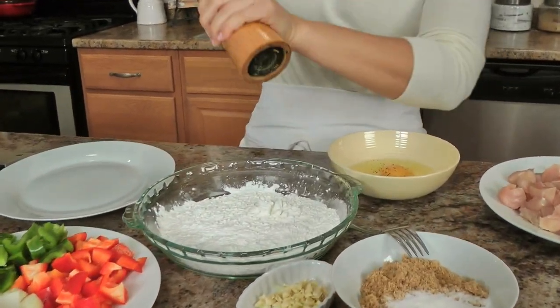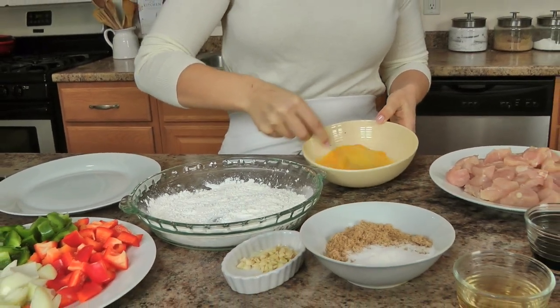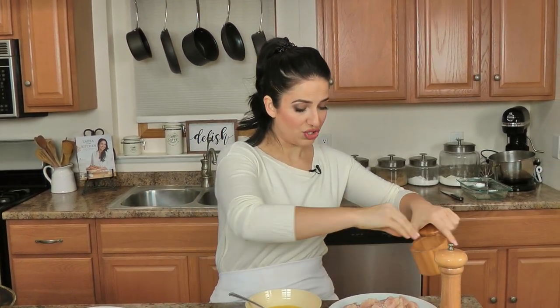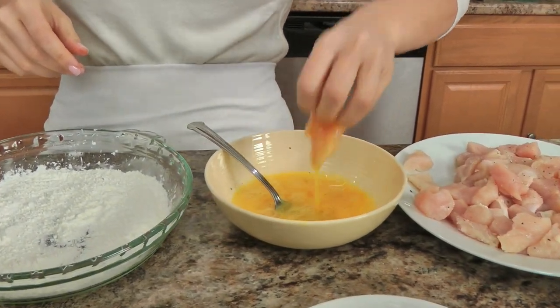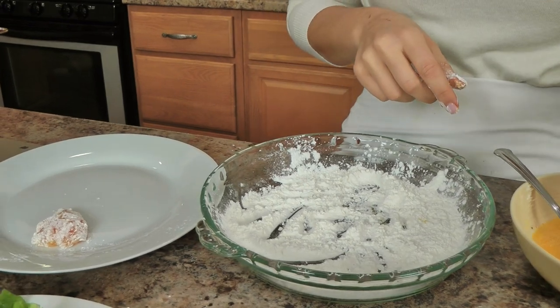I've got salt and pepper added to both my cornstarch and my eggs — you want to make sure that both layers are seasoned. I'm also salt and peppering my chicken. By finishing it all in the oven it saves you the extra step of having to clean the skillet. Now take your seasoned chicken, dip it into the egg, and just dredge it in your cornstarch. It doesn't have to be perfect — just pop that on there and continue until you're all done.